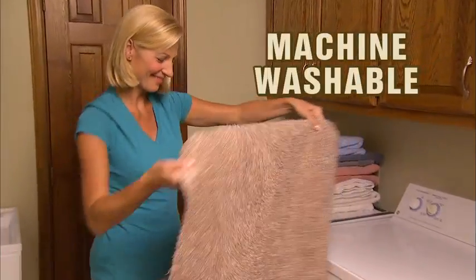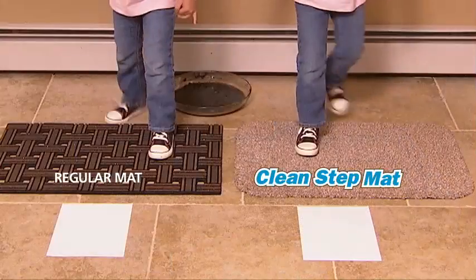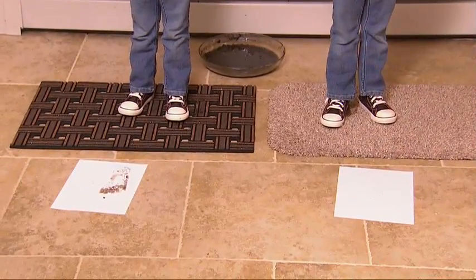And best of all, it's machine washable. Look again — we put CleanStep Mat to the ultimate mud test. Zoe uses a regular mat. What a mess! But Kira has the CleanStep Mat for a perfectly clean floor. Just look at the amazing difference.